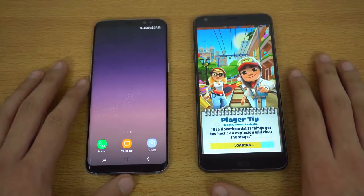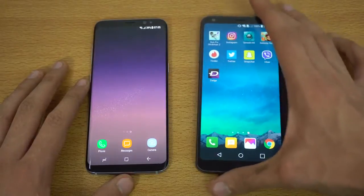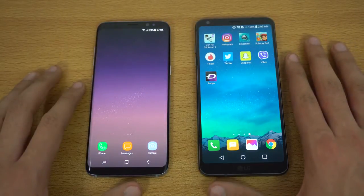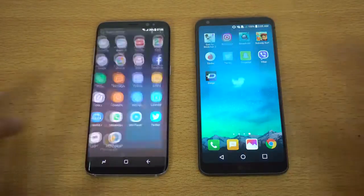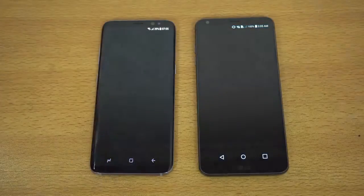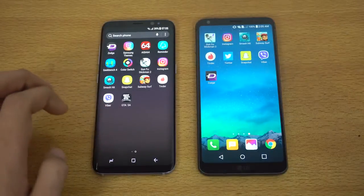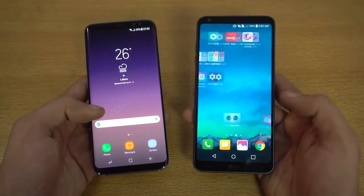As a speed test guy, I can definitely tell you that Subway Surfers loads up really quickly on the Galaxy S8. In the Android world it's still a bit slower than the iPhone, but it feels really fast and improved. Next up: Twitter — faster on the Galaxy S8. Then Viber — quicker on the Galaxy S8. Let's also check out the camera on both phones and see which one launches faster.